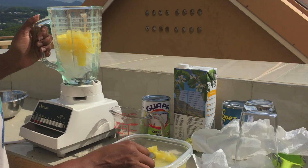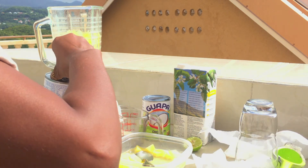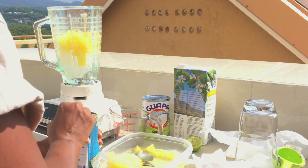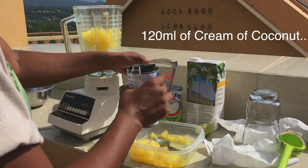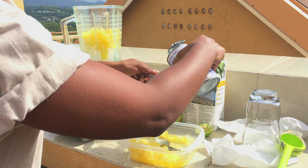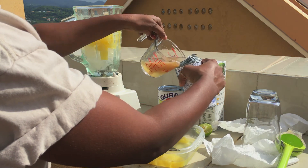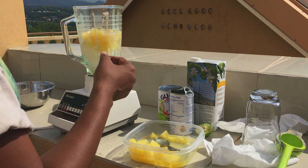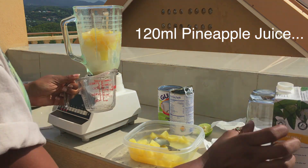Now we're going to add some cream of coconut — about 120ml of cream of coconut. We're also going to add 120ml of pineapple juice.